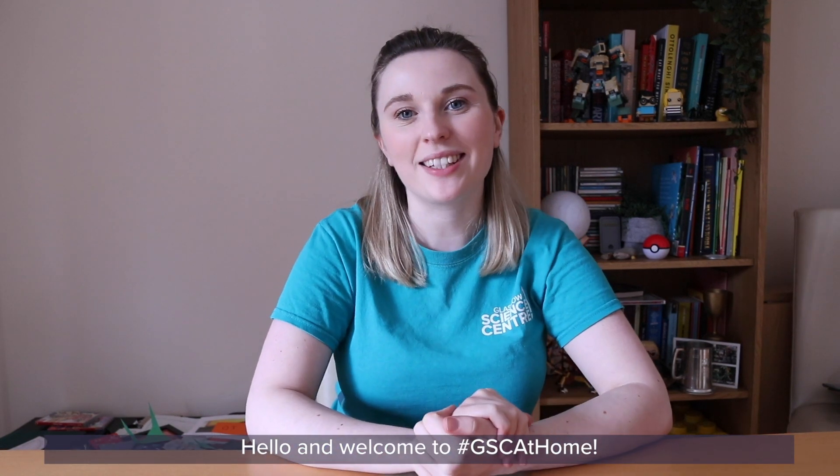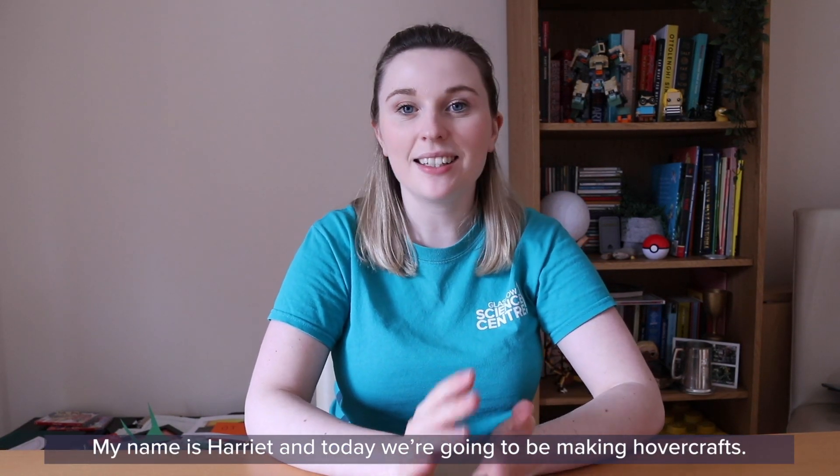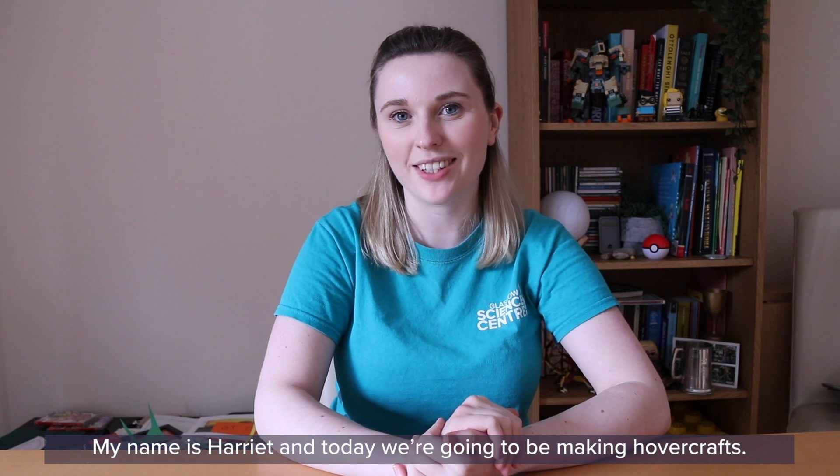Hello and welcome to GSC at Home. My name is Harriet and today we're going to be making hovercrafts.